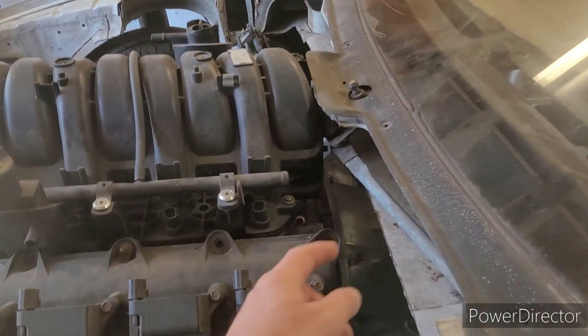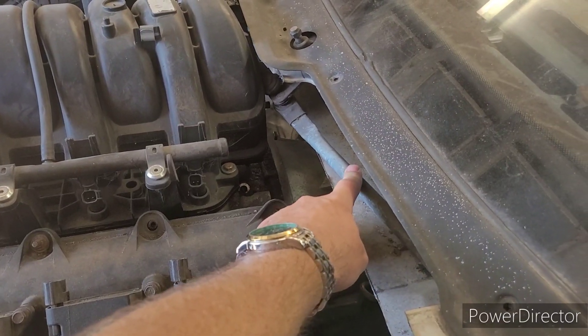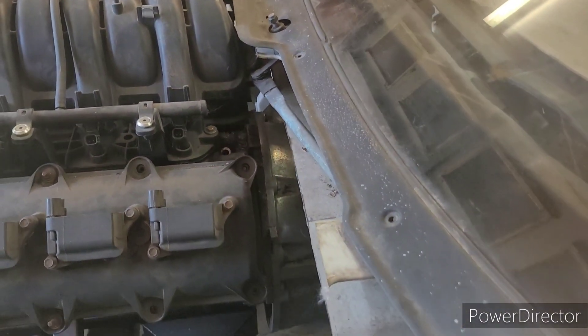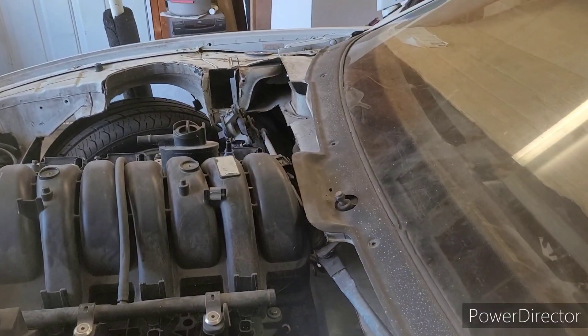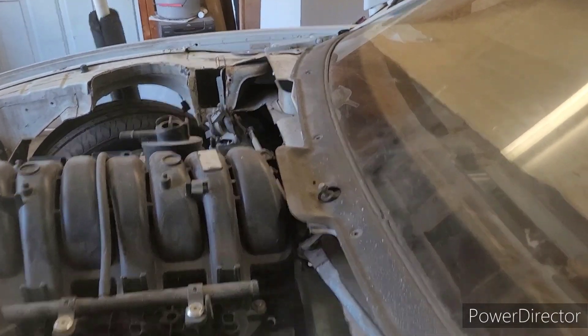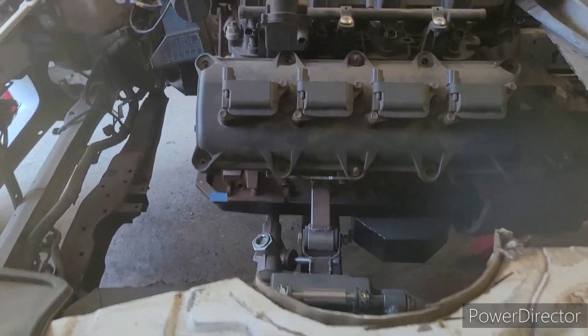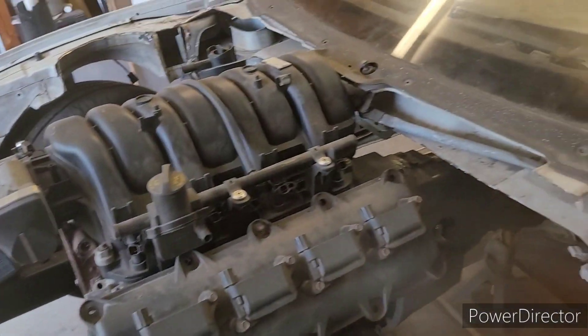One of the plans is I'm gonna rotate the wiper arms backwards, and that'll help me with space for the engine. I wanted to get it as far back off the axle center line as I could.